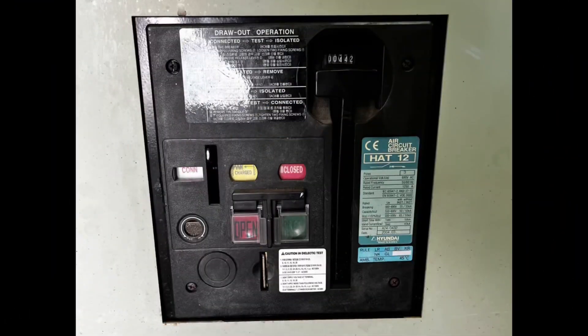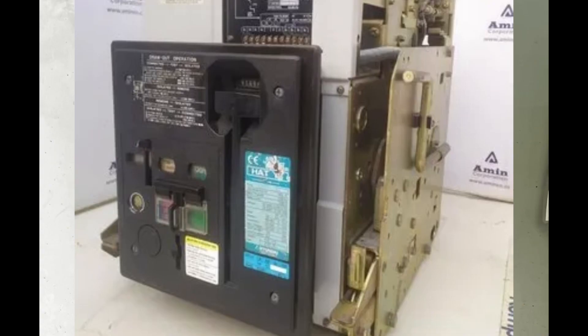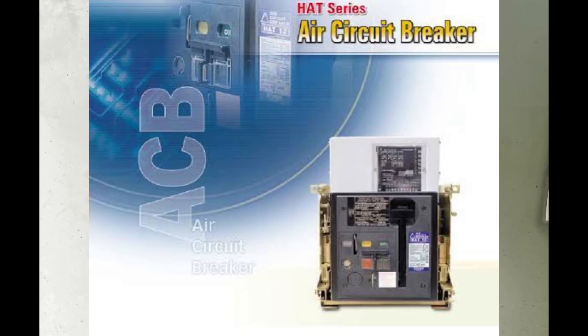Hello guys, welcome back to my YouTube channel. In this video I am going to show you how to change the UVT device from a Hyundai head series ACB. As you all know, UVT is a device which makes the ACB trip automatically to prevent accidents on the load side.